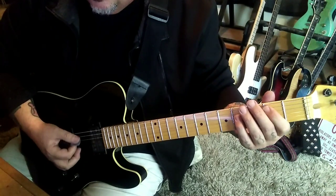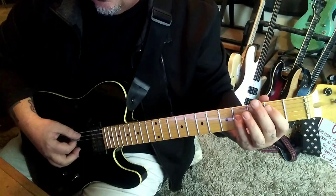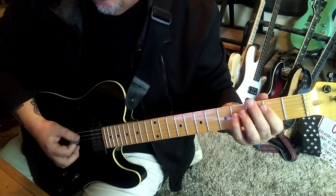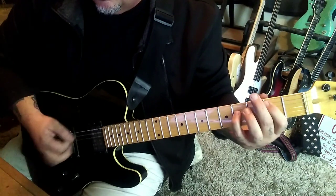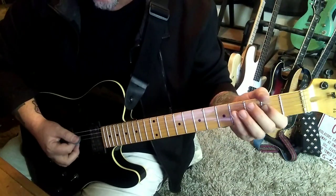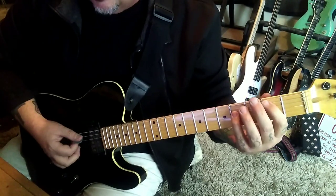Twice, then strum and go to C5 — 3rd and 5th fret. Then 2-4 palm mute, open A palm mute. Then 2-4 to open 2, and right back to the B5.